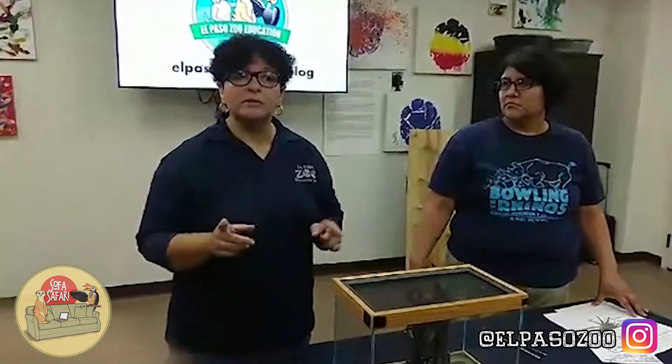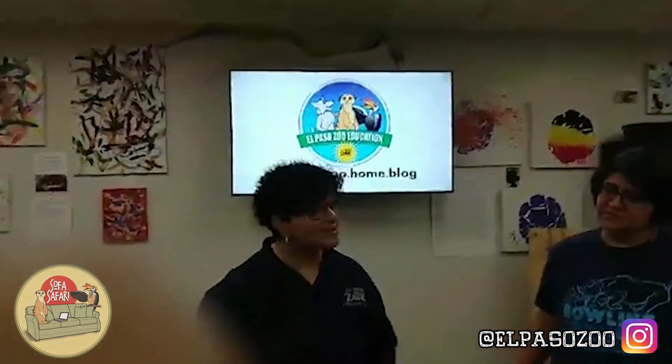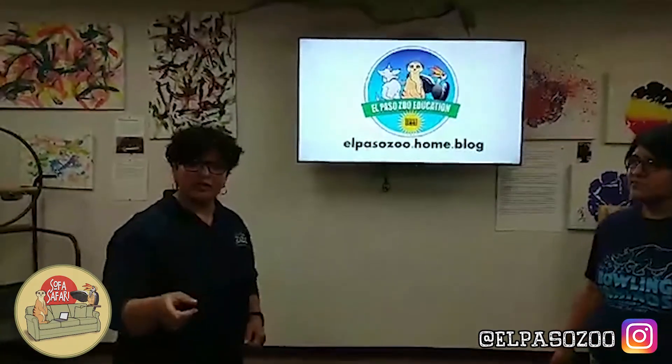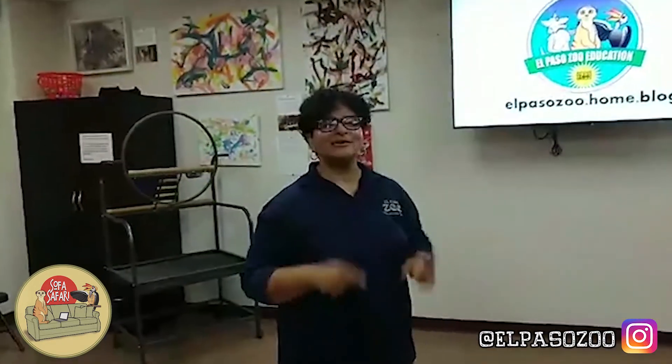We'll be posting things on our blog, elpasozoo.homeblog. We'll have some activities, some coloring pages, and we're probably going to come up with a contest because we love those suggestions. Thanks for joining us. Remember, at 2 o'clock today we've got more coming to you and I think you're going to love it. So stay tuned and thanks to our team.